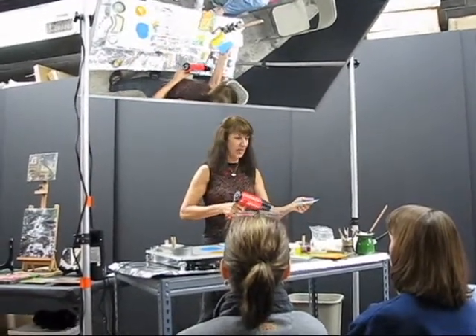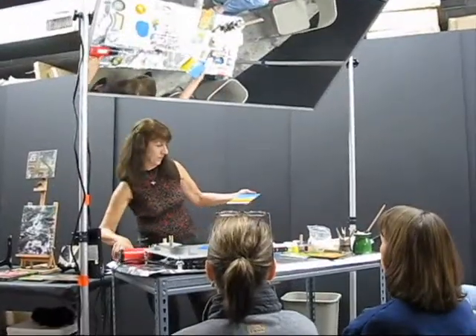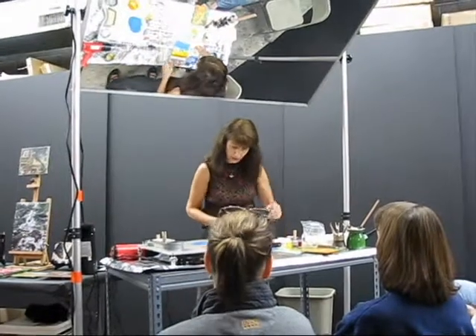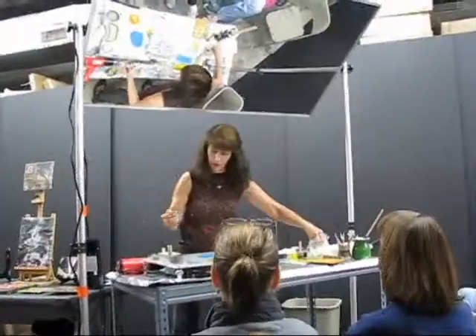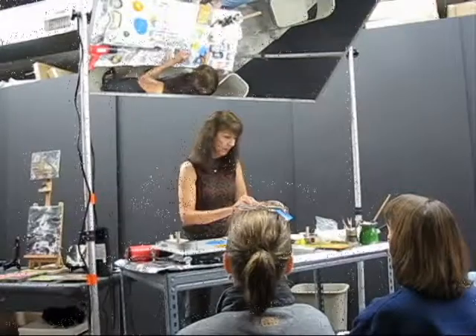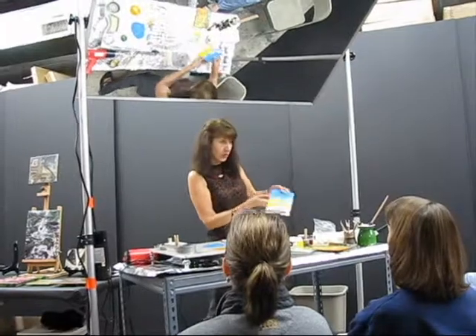I'm going to test the heat on my arm, which only takes a few seconds. That's good enough for that. Let's put some of this side here. I'm going to pull this off and we've got a straight or a jagged line. You can make your own stencils.